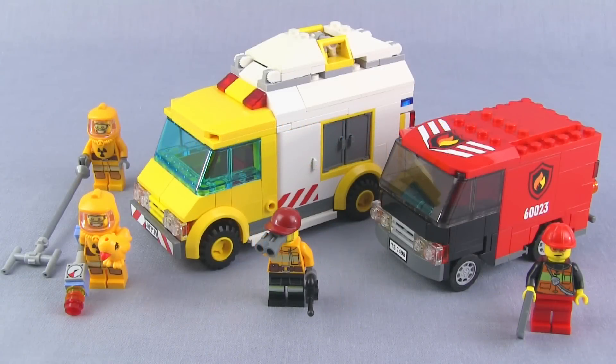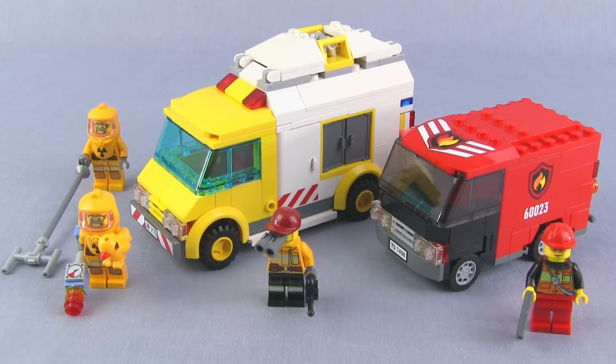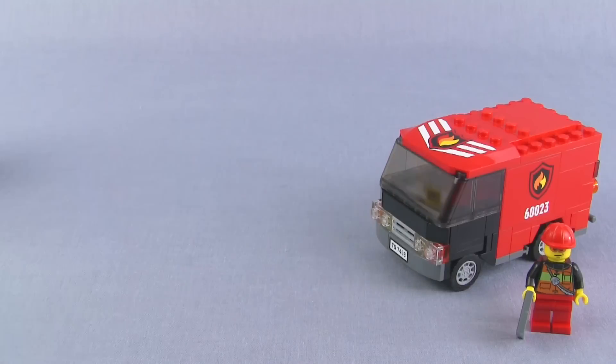Hey folks, it's Jang here from Jang Bricks with some more fire-related MOCs to throw into my city. I've got basically two vehicles here with some folks to go with them — this is a hazmat response truck and this is a fire investigator's truck. I'll go ahead and look at the investigator's truck first.